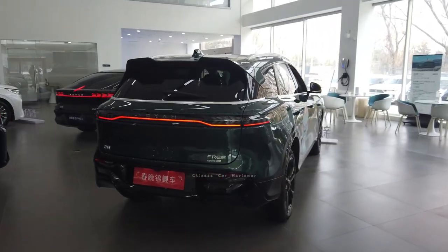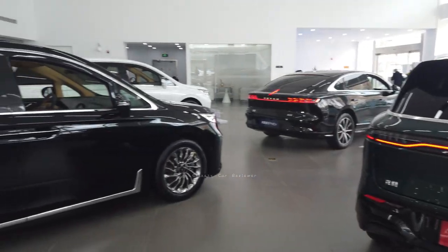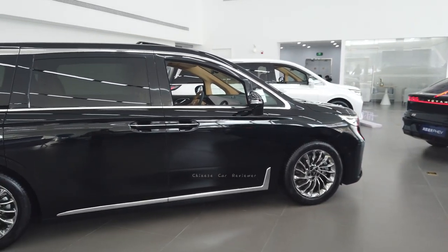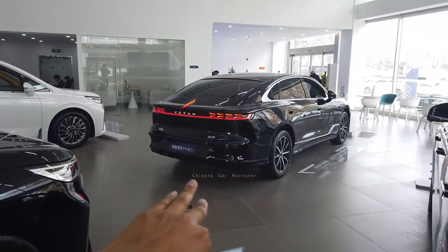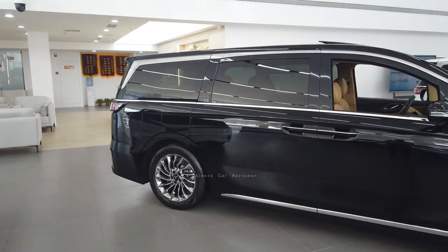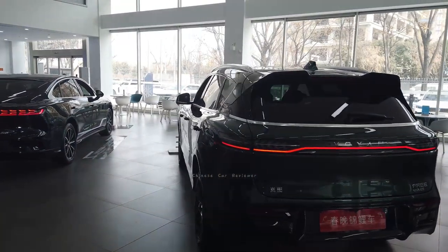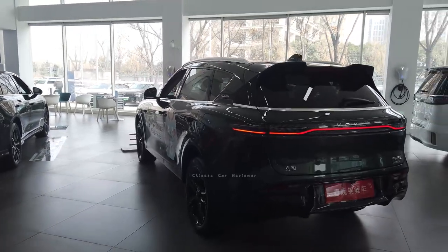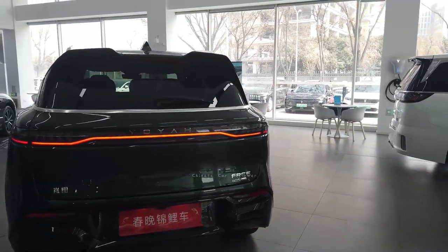Welcome back to my channel. I'm going to introduce you to another vehicle under the Lun2 or Via lineup. They have a new sedan which I've already made a video about, and this is their Dreamer, a big MPV. They also have another vehicle — this is the Via Free, a five-seater in two different rows. Let me show you the rear first.